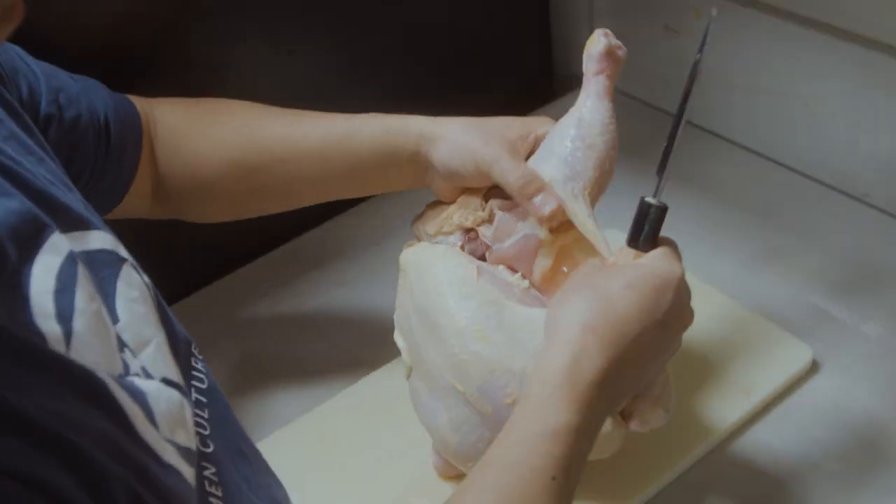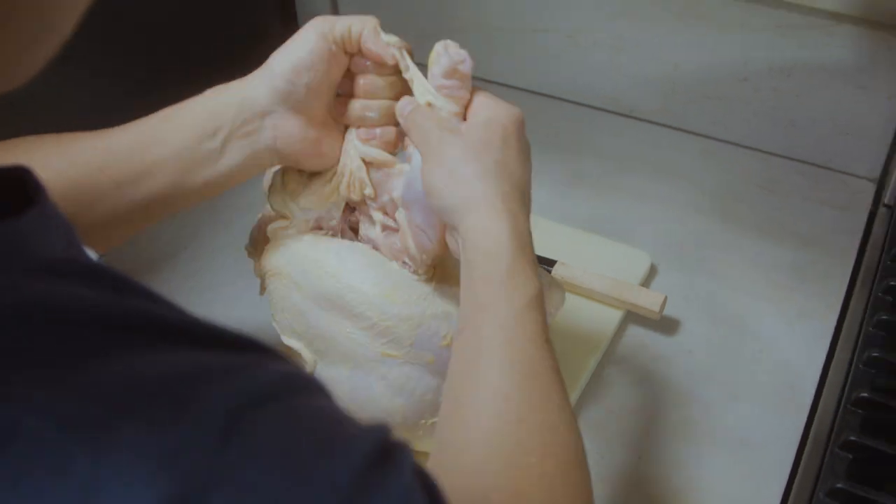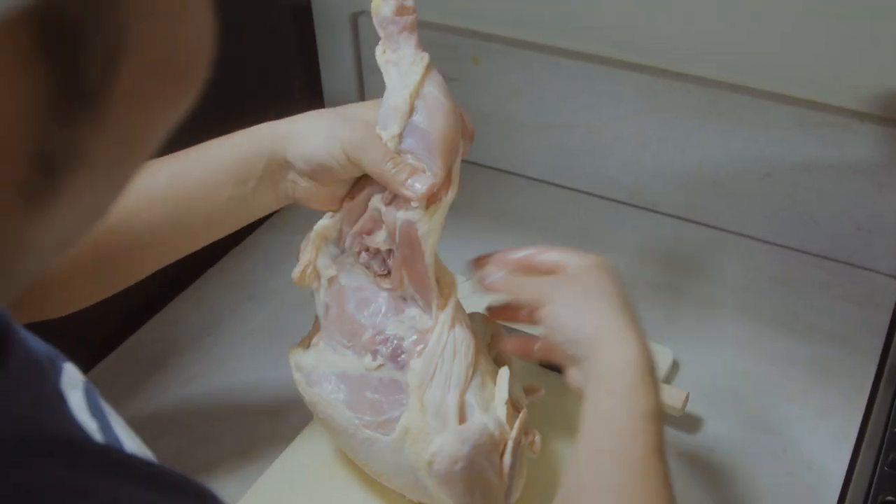I'm gonna cut the skin. I'm gonna use the skin later for my aroma oil.